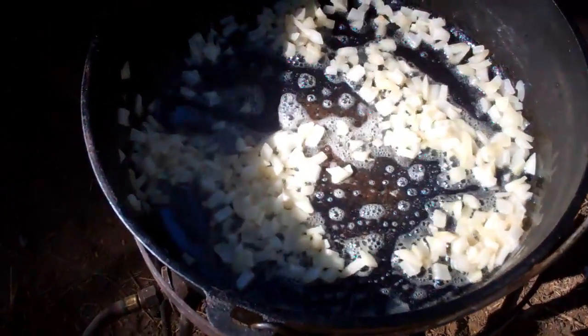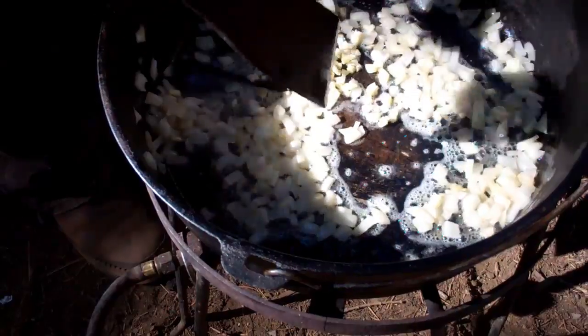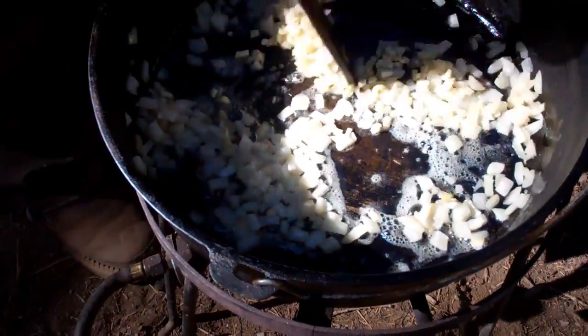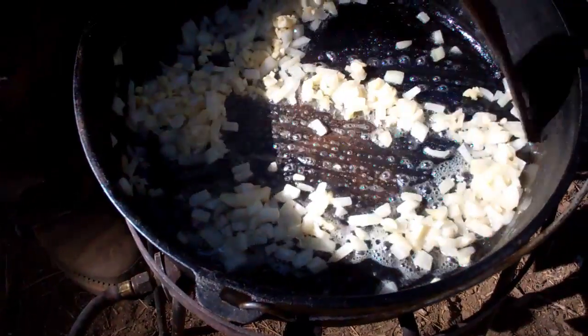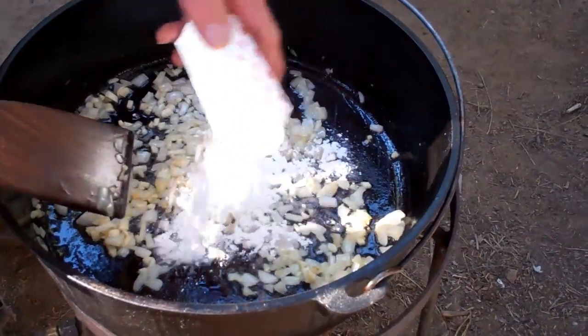The onions have gone into the butter and you're going to cook the onions so they're translucent. I'm going to add in the garlic and continue to stir it while they soften up. The garlic has been cooking and the onion has softened and turned translucent.